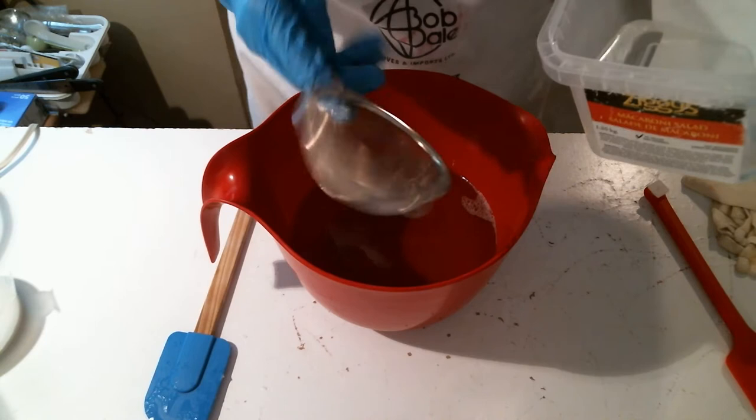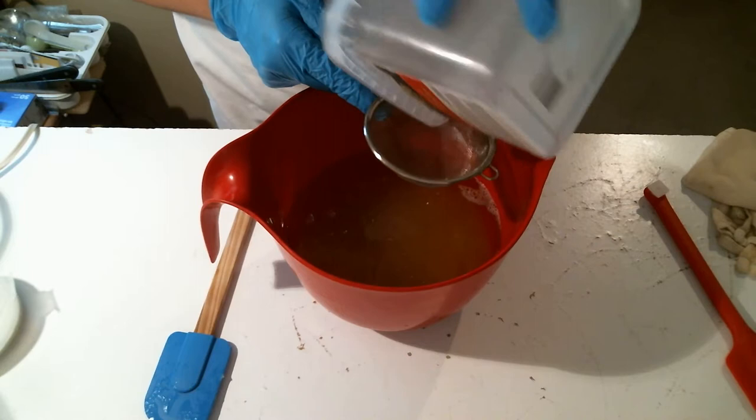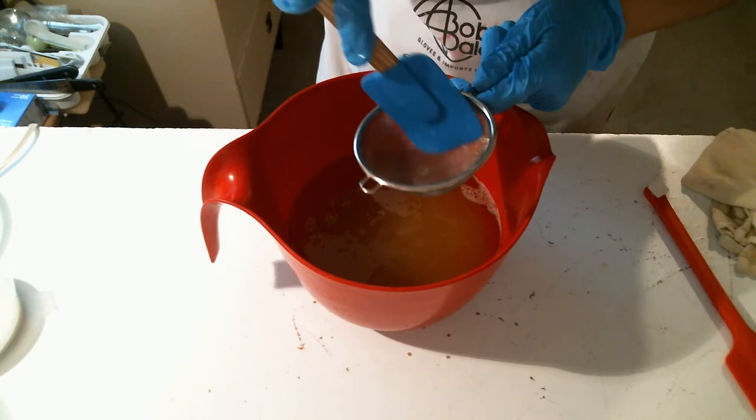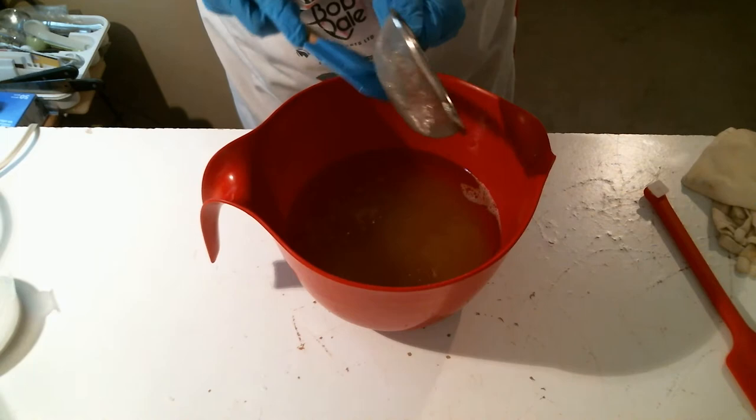I'm just straining this because sometimes I get pieces of silk that haven't dissolved and that's never nice. Sugar too — I've put in sugar too late when it wasn't hot and it turns into one big hard clump, so yeah, better to strain.